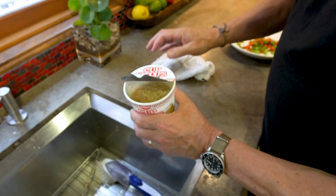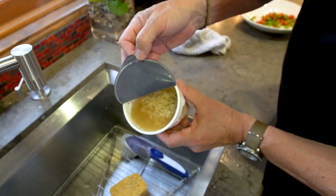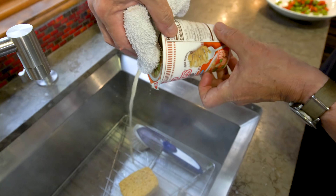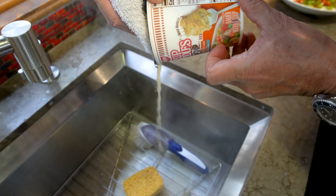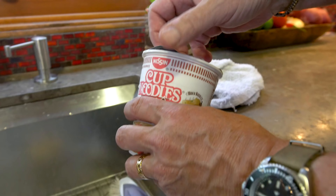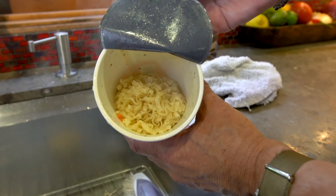Now let's check our noodles. These guys are done. We don't want the liquid, though, so pour off the liquid — and you're pouring off most of the sodium. Most. Not all of it. Excuse me, Professor Science. Yes, there'll be some left. But what you've got are softened noodles ready to go. Just let them sit.